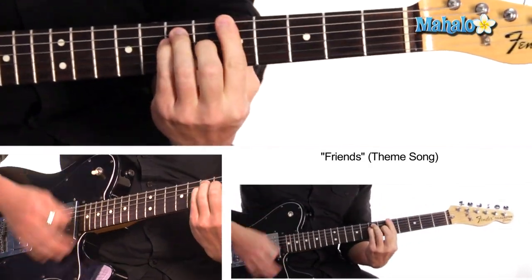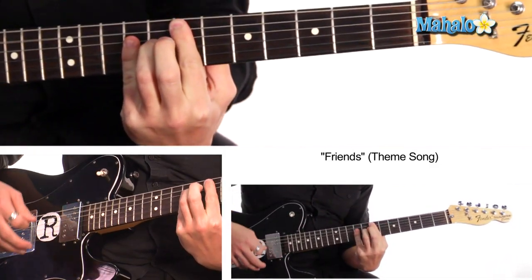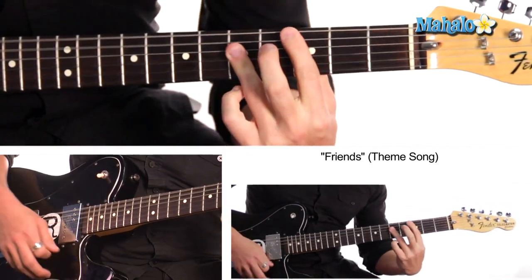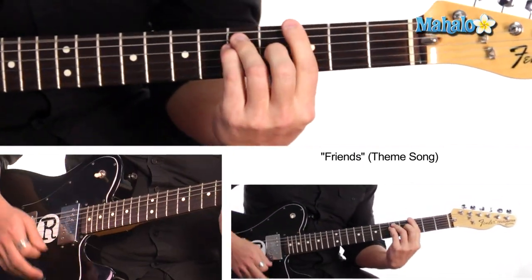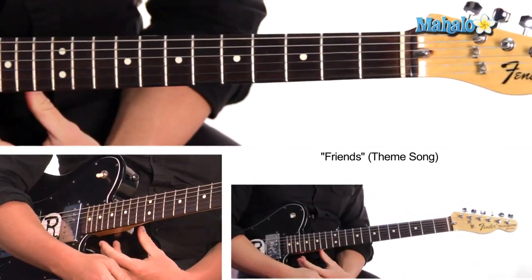You can do power chords. And at the very end — you're there for me too, too, too — that's a G. And then at the end it goes: too, there you go, back to A.